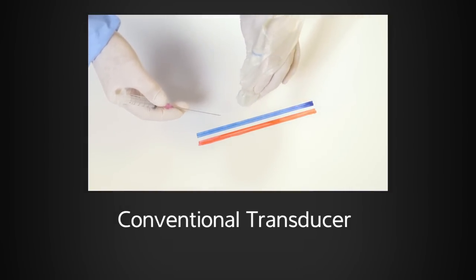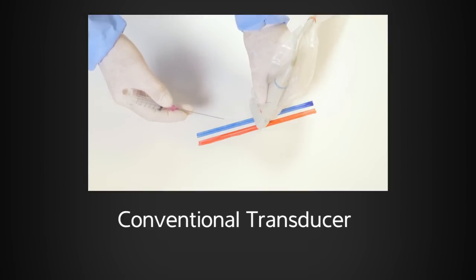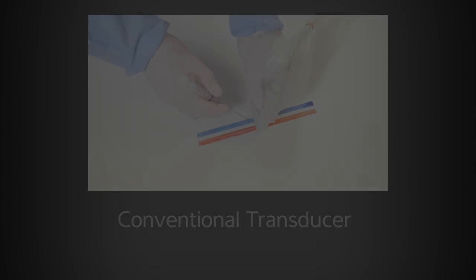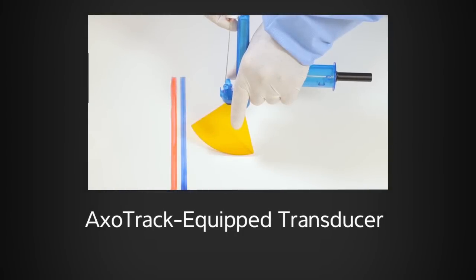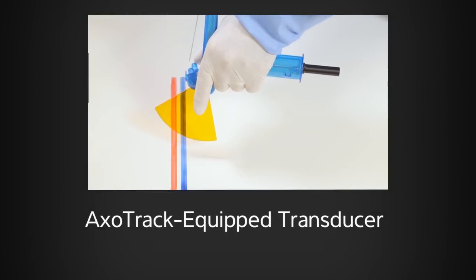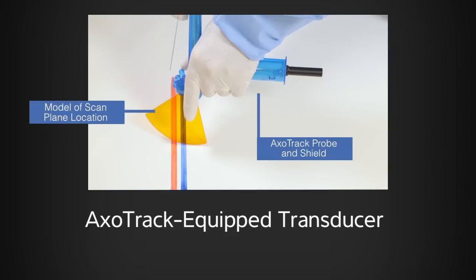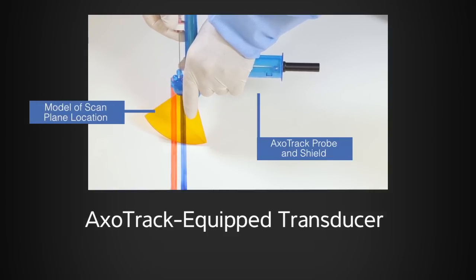Or alternatively, the vessel could be imaged in the short-axis view while advancing the needle from an out-of-plane approach. AXOTRAC technology combines these approaches by allowing the user to simultaneously image the vessels in short-axis while constantly keeping the needle steeply in plane and in view.